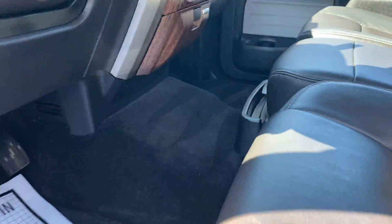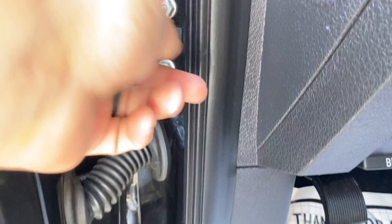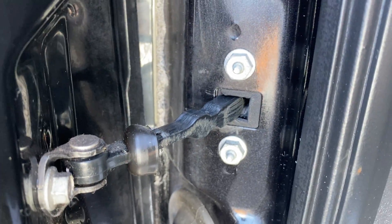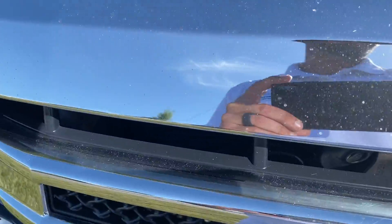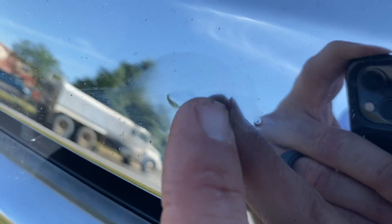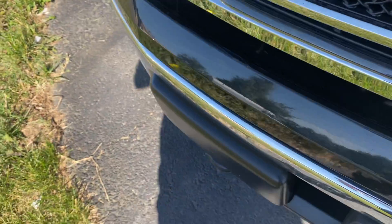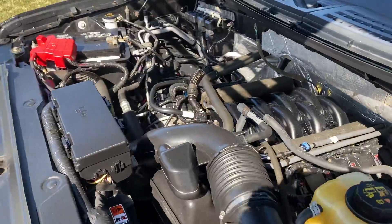I'll go ahead and wrap this up by giving you a shot of the engine bay. You can see the inside — I see this a lot where, because of the way things drain, northern trucks tend to have bolts that are pitted and rusted really bad. And that's super clean in there. As I'm popping this hood right here, I noticed this too — it's the only spot on this whole foil wrapping that has a little bubble right there. A heat gun might take care of that, but that is there. Underneath this hood is super clean. Impressive.